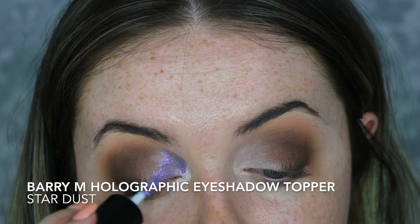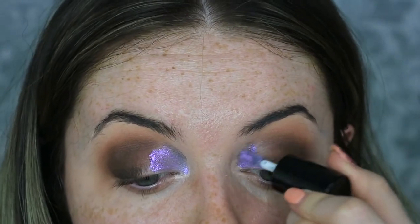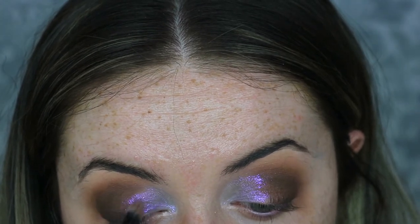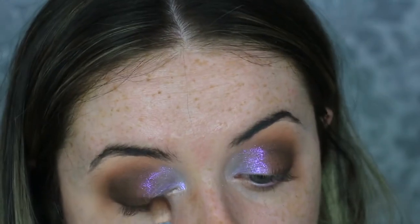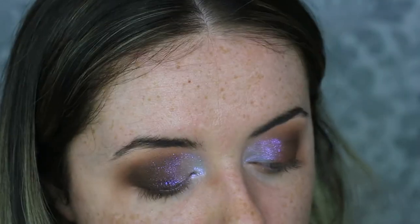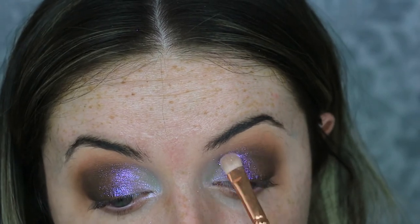Once happy with the gel liner, I'm bringing in the purple tones of the eye look. I'm taking the brand new Barry M holographic eyeshadow topper in the shade Stardust — this gorgeous purple shade — putting that everywhere we placed the white gel liner, then going in with a fluffy blending brush to blend out any harsh edges. Then to set the eyeshadow topper and add more sparkle, I'm taking the Peaches and Cream pigment in Fantasy — this gorgeous purple reflex pigment — placing it all over the topper and dragging it slightly onto the brown shadows for more of a fade-out effect.